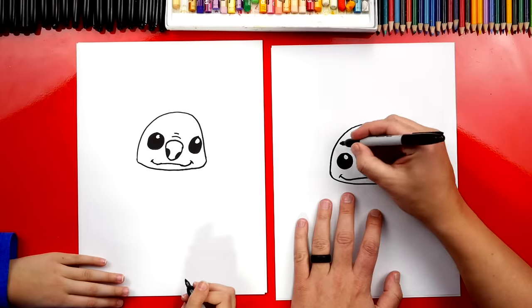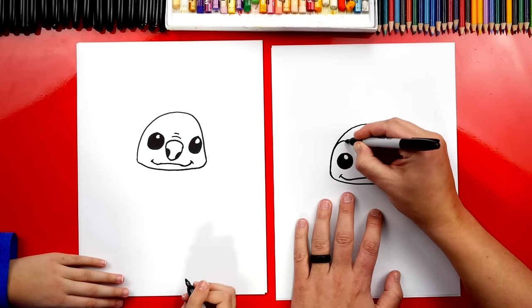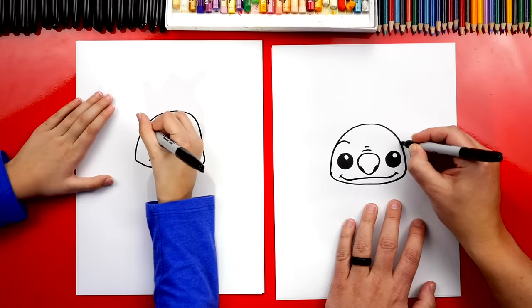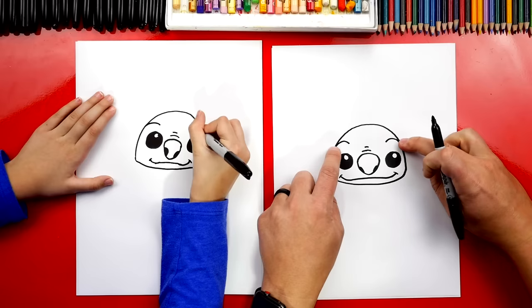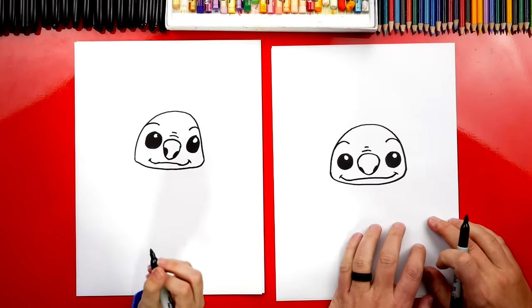Now we could also give him eyebrows. Let's draw an upside-down U over the left eye and then also over the right eye. The eyebrows connect to the outside shape.